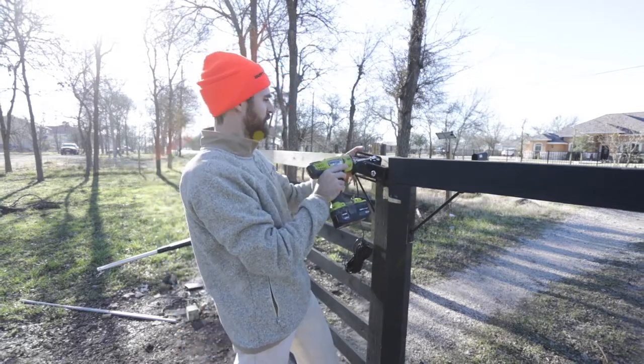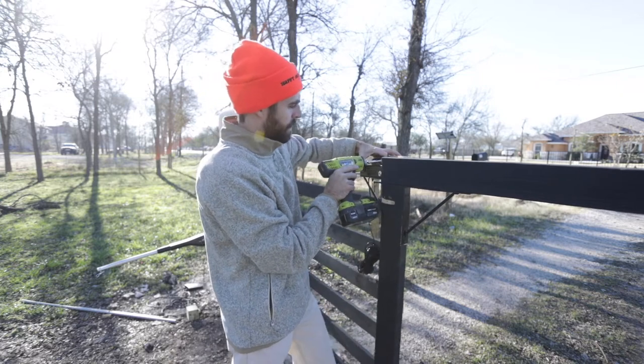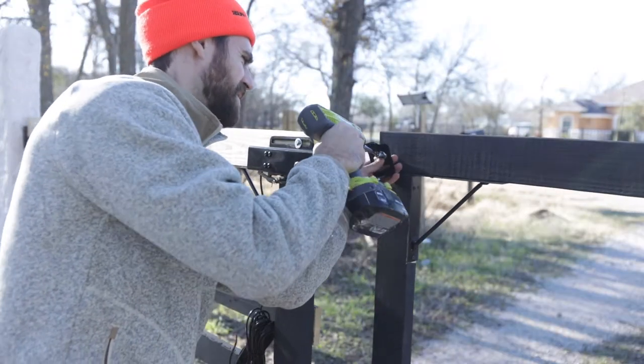The Mighty Mule gate lock doesn't come with any screws or anything, so make sure you get some bigger bolt screws so you can mount it into your gate. Connect it, and then the other side is basically the same thing.